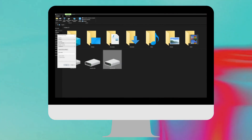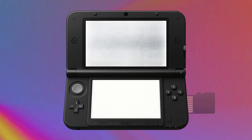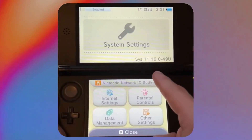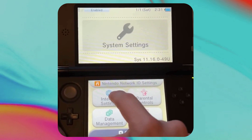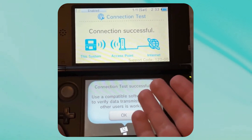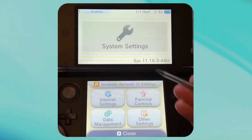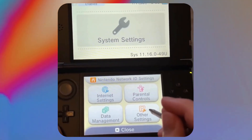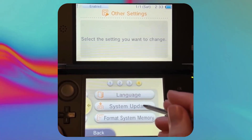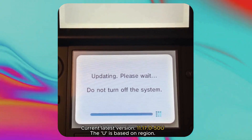Once it's formatted in FAT32, you are ready to get started. Put the SD card back into the 3DS and turn it on. Go over to System Settings, and first make sure you have an active internet connection. Then go down to Other Settings, go all the way to the right, and click on System Update.